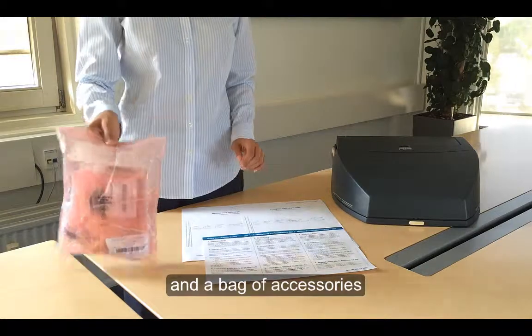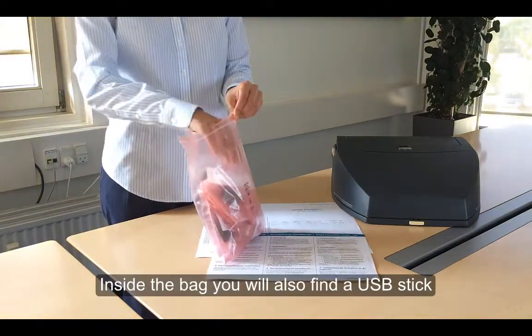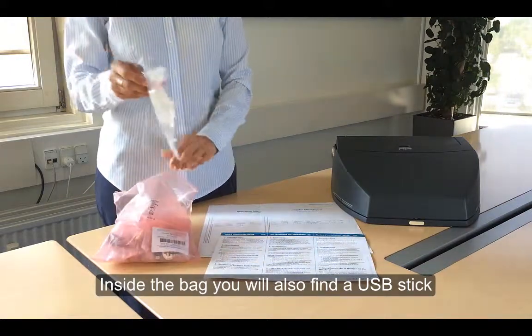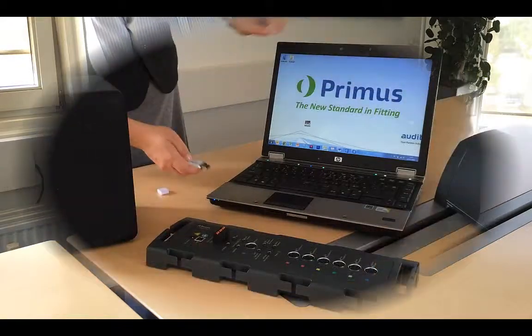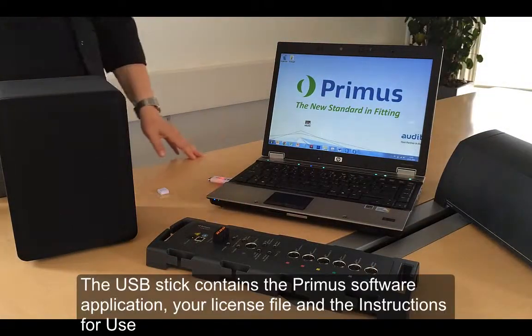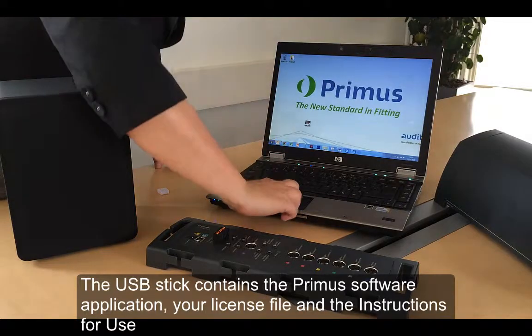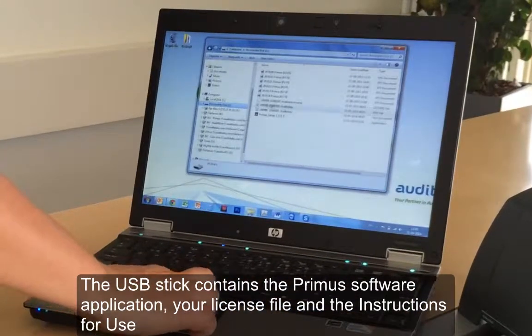All the related accessories such as the USB cable, the couplers and the battery pills will be placed in a small bag. The bag will also contain a USB stick. The USB stick contains your Primus software and license file for the hearing instrument test box. It also has the instructions for use.